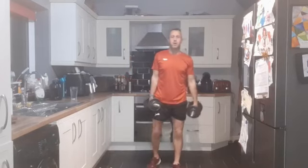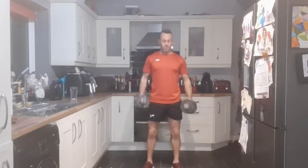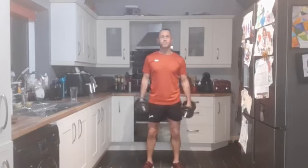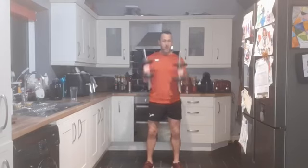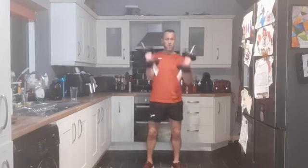Fantastic, going straight in with bicep curls now. Coming up - do one at a time or do both together. I'm going to do both together. Nice strong core. Three, two, one - performing 12 reps of bicep curls.